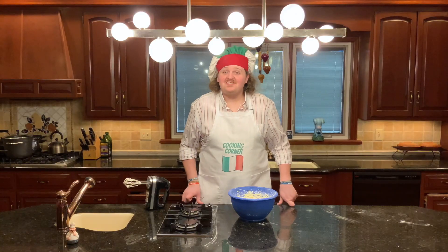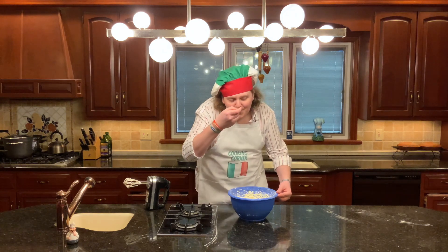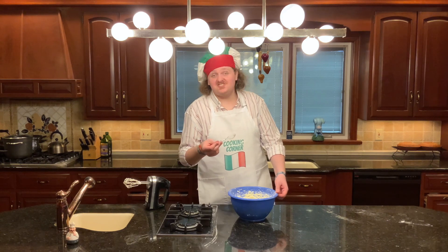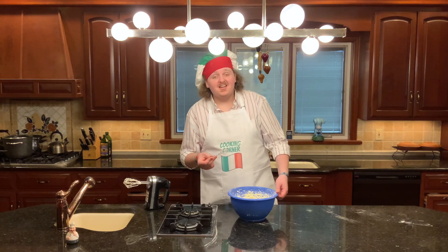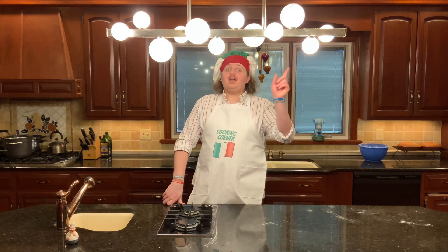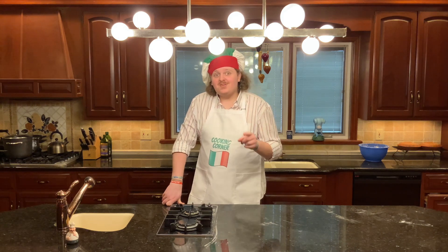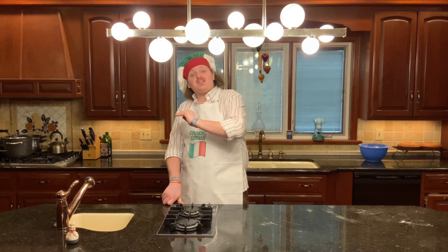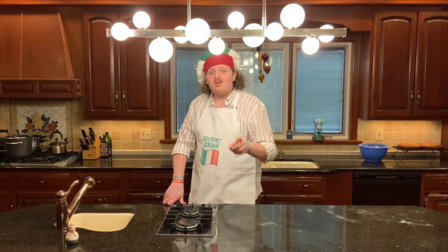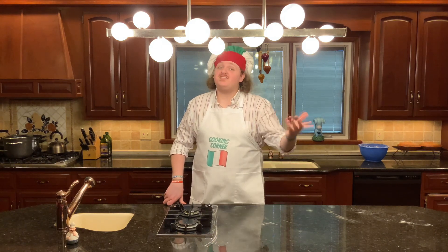Now that our frosting is done, let's go for a little taste test. That's good, very sweet, delicious though — it's going to be a great day. So your cakes are done and your frosting is done, but your cakes aren't cool yet. I am not exaggerating when I say this: you have to wait for your cakes to be completely cool before putting the frosting on, otherwise the frosting will slide right off the cake. Wait until your cakes are completely cool to continue with this recipe.